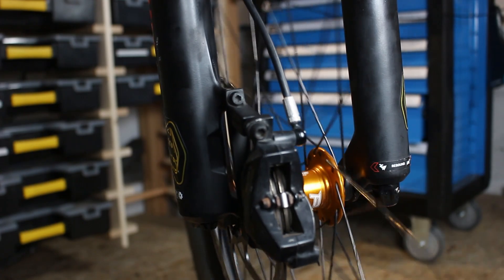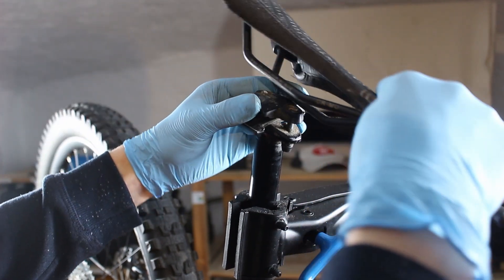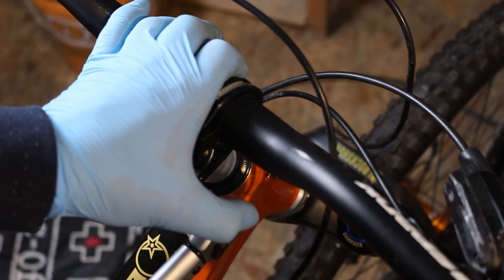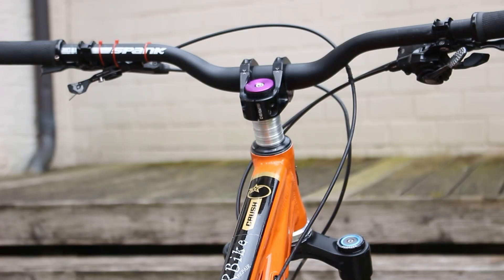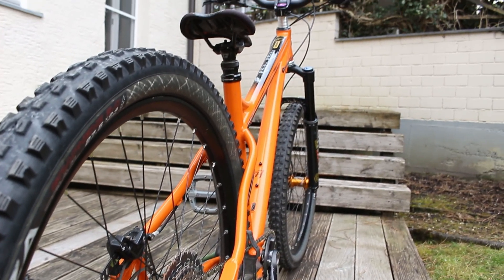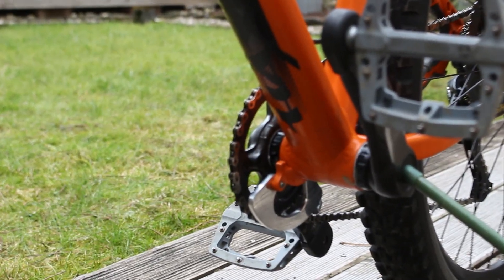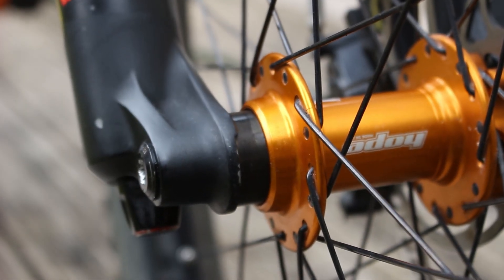Just the front wheel brake, and the saddle — nothing fancy, but it works. Now I just check over a few bolts and we are done. This concludes this week's episode — stay tuned for the next episode.